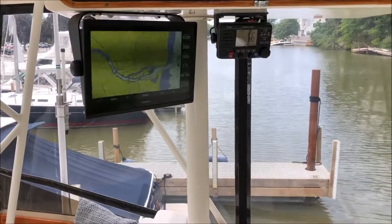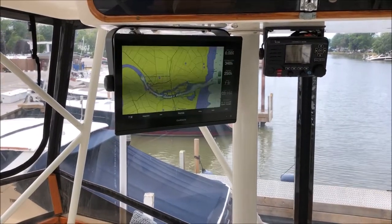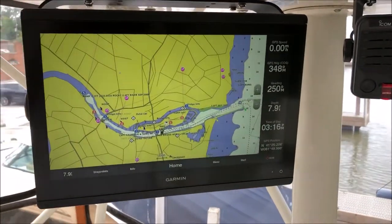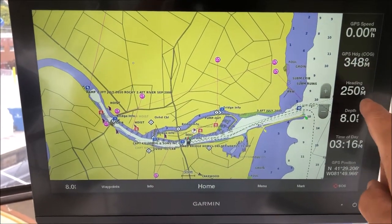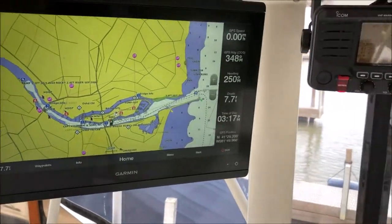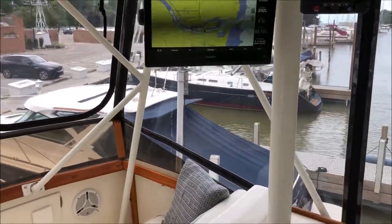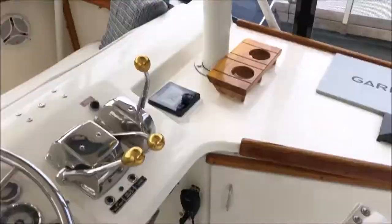We're back and wrapped up with the navigational end of things. The Garmin turned out really nice. We have all our data there — GPS speed at zero, GPS heading, heading from the compass, depth, time of day, and position. We also have the VHF there, and we have a second VHF downstairs to facilitate an intercom between upstairs and downstairs. We use the remote mic version so that the mic is down there and hanging up top.